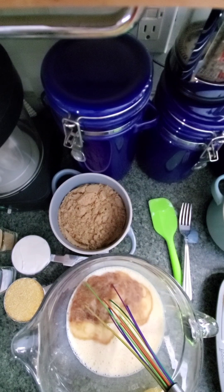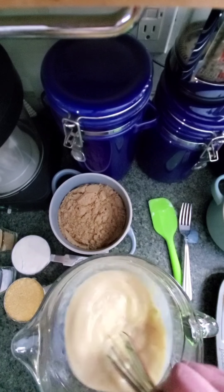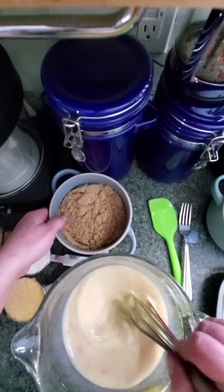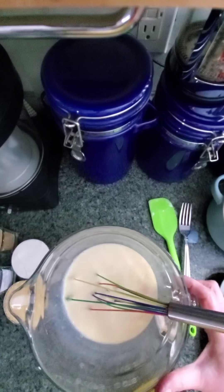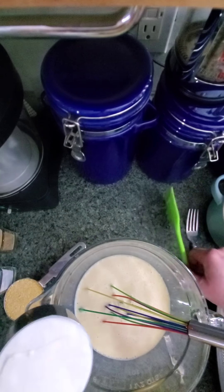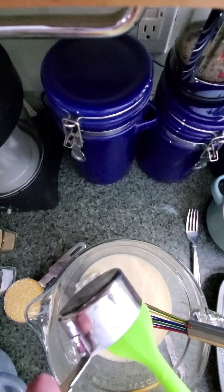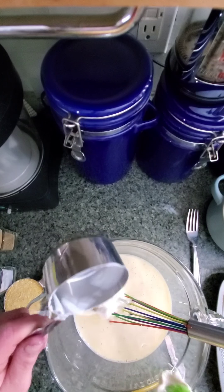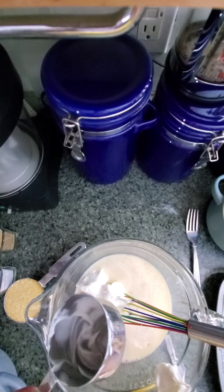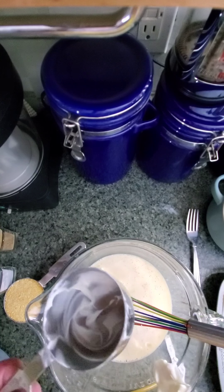Sorry if my hands are a little bit shaky — my edible is kicking in, so I've got a little bit of nervous energy, but in a good way. Almost forgot about the goddamn yogurt! Did I even mention the yogurt in the ingredients list? If I didn't, there's one and a half cups of milk plus a half a cup of honey Greek yogurt.